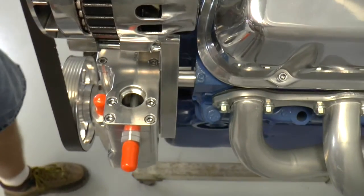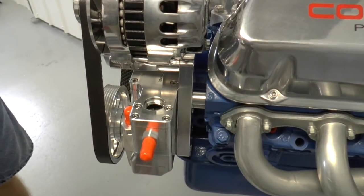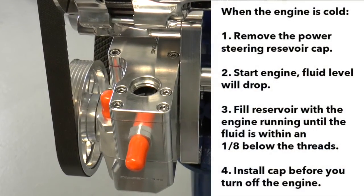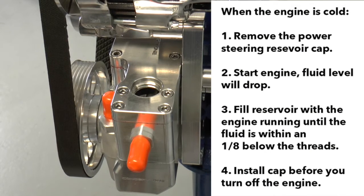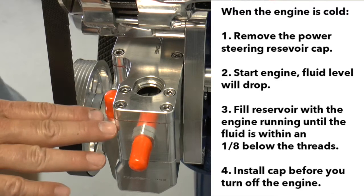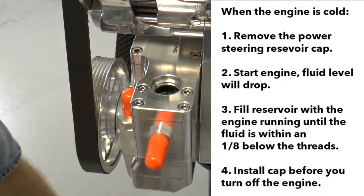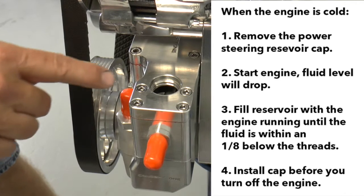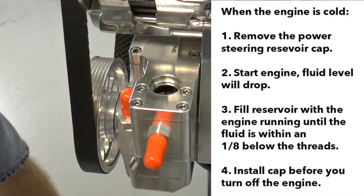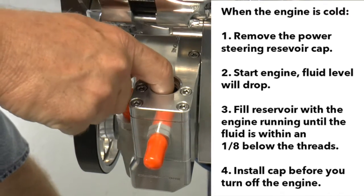So what we want you to do is after you bleed your system, you drive it, you come back. Let that thing cool off overnight. Then the next morning when it's cold, take the cap off and start the engine. What you're going to see is that fluid level go down. When the fluid level goes down, we want to top this thing off with new fluid and fill it up until it's within an eighth of an inch of the bottom of those threads.